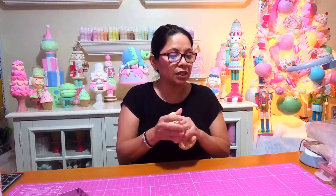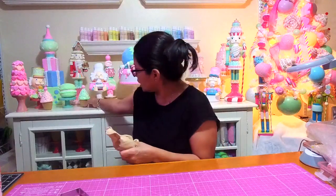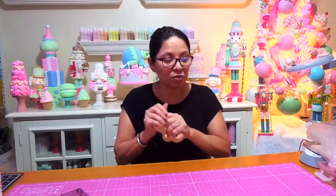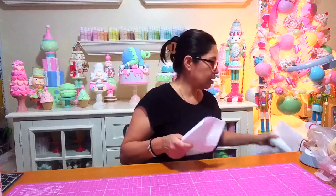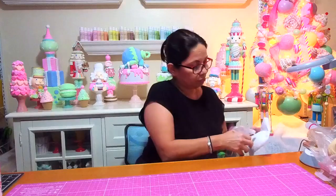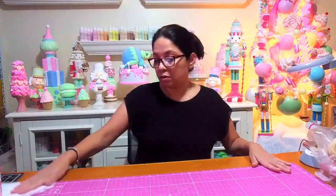I'm just mixing up some white and brown clay because I want the bottom of my cookies to be light, not dark. I have one that came out a little too dark and I don't want that. You can see the difference — I want it to look almost like raw cookie dough, a little lighter. How is everyone? I hope everybody had a good Christmas with their family.